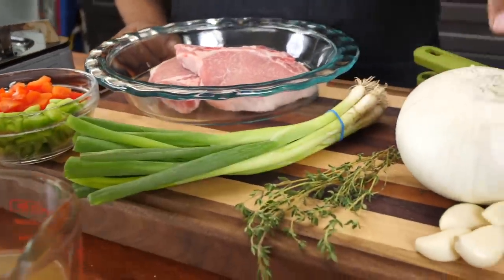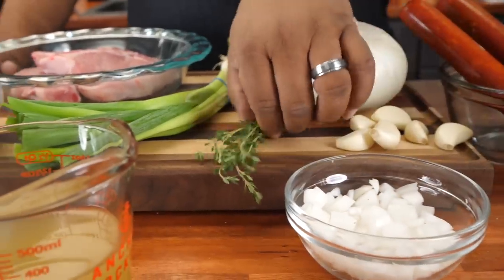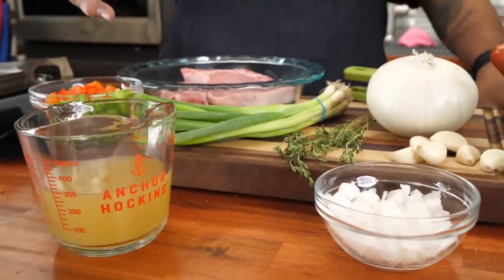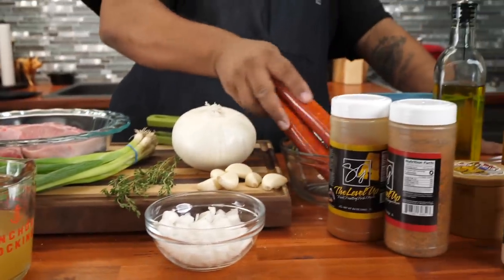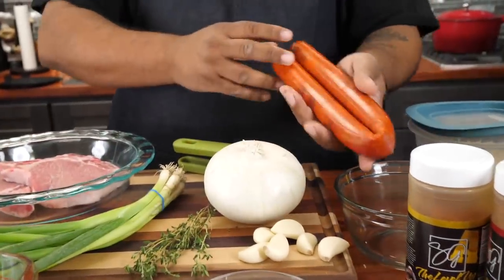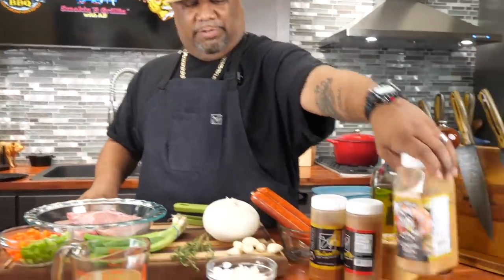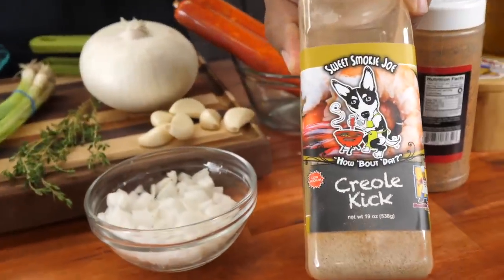Over here we got scallion, green onion. We got onions — I already got them diced. We got fresh thyme. Then we got chicken stock right here, or chicken broth, whatever you want to use — this is to level up. Now check this out: we got chorizo. If you guys have never cooked with this, inside of this tube is the meat and the flavor, folks. This is what's going to level it up and give it that ooey goodness.